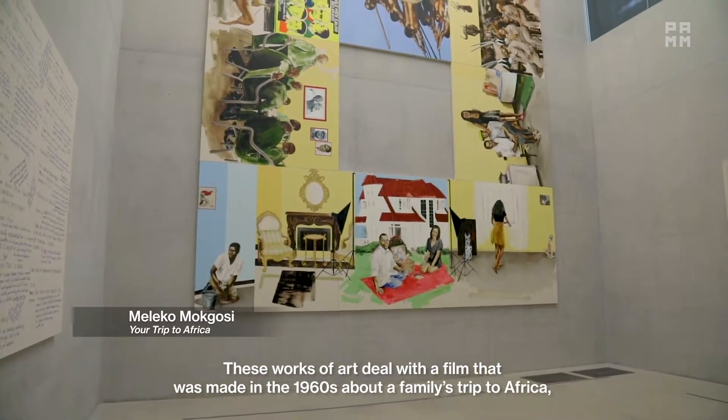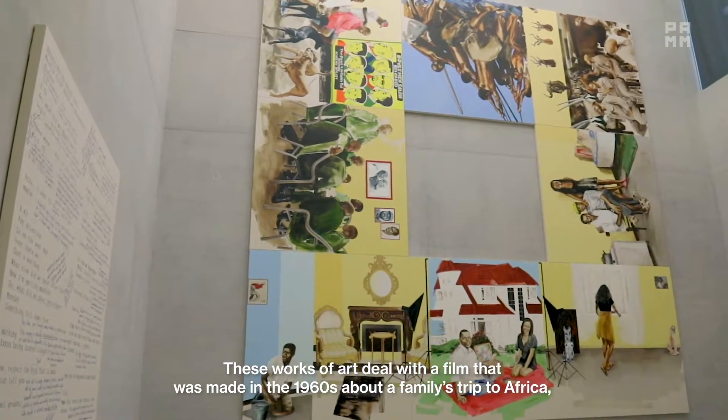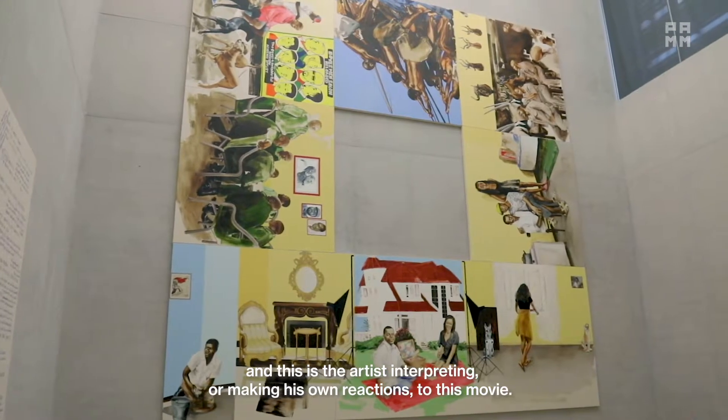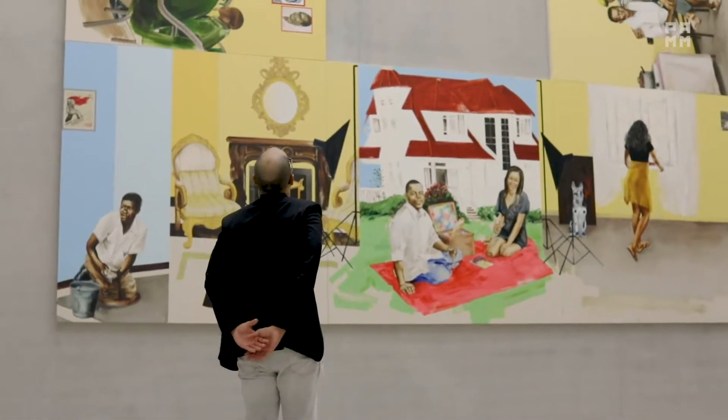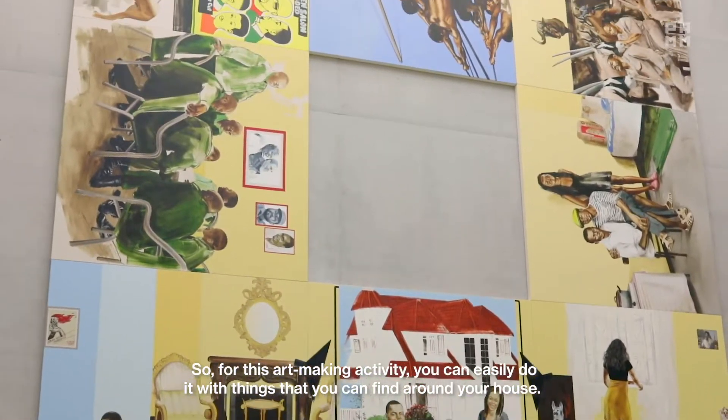These works of art deal with a film that was made in the 1960s about a family's trip to Africa, and this is the artist interpreting or making his own sort of reactions to this movie. For this art making activity you can easily do it with things that you can find around your house.